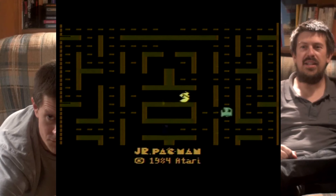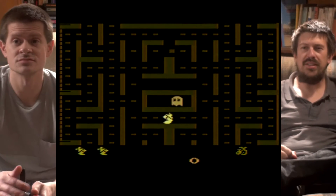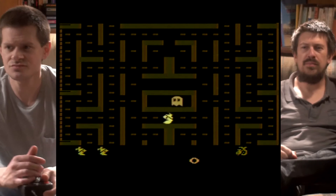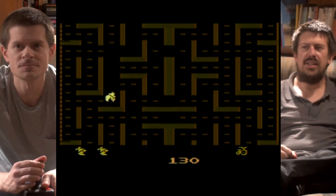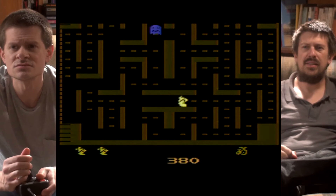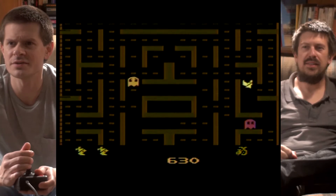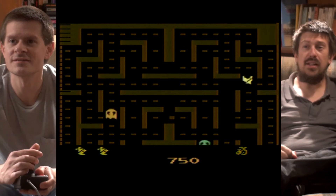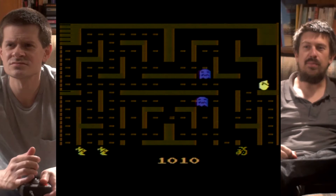Even the frame rate is up. It looks really dark on our screen for some reason. Wow, it's a much bigger map — the map's huge. There's actually scrolling involved. I don't know what frame rate Atari games usually were, but this is noticeably better.